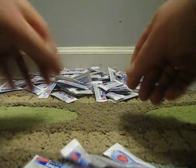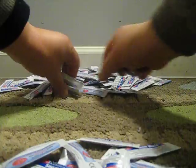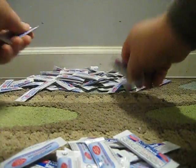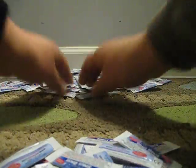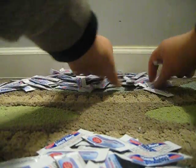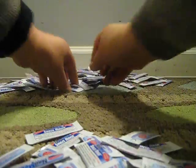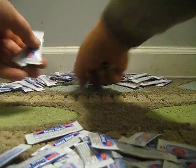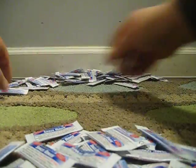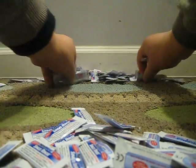Let's start. 1, 2, 3, 4, 5, 6, 7, 8, 9, 10, 11, 12, 13, 14, 15, 16, 17, 18, 19, 20.